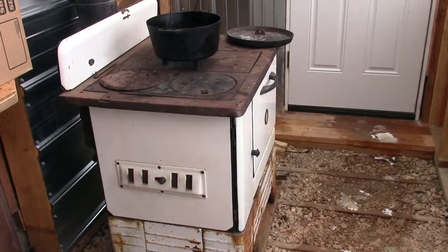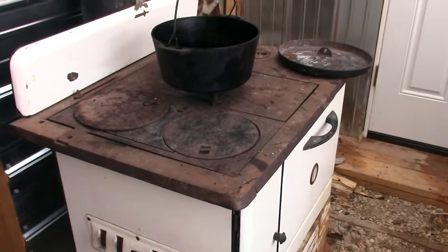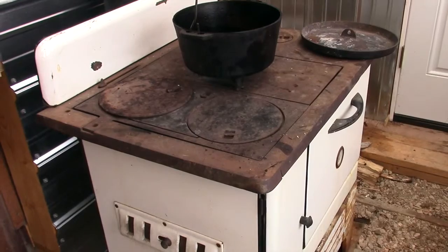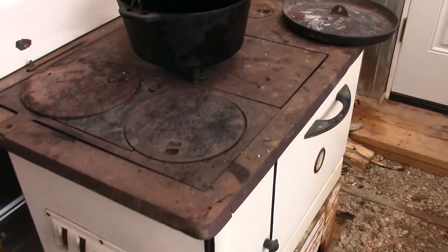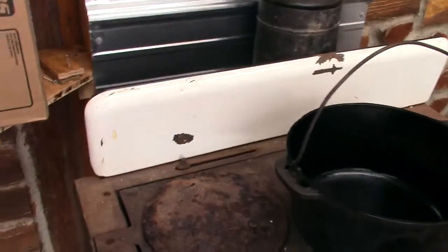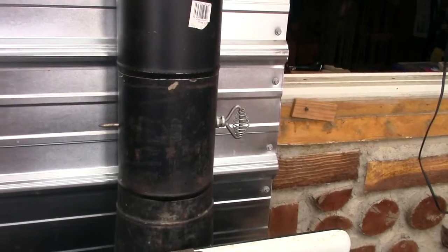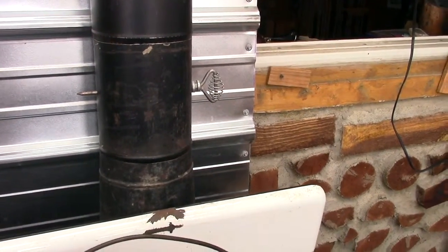I've kept the fire going pretty good. I had it going for maybe an hour and a half and couldn't really get it above 200. So I closed the flue and I opened the damper. Opening the damper seems to have done the trick, and keeping it full of wood.